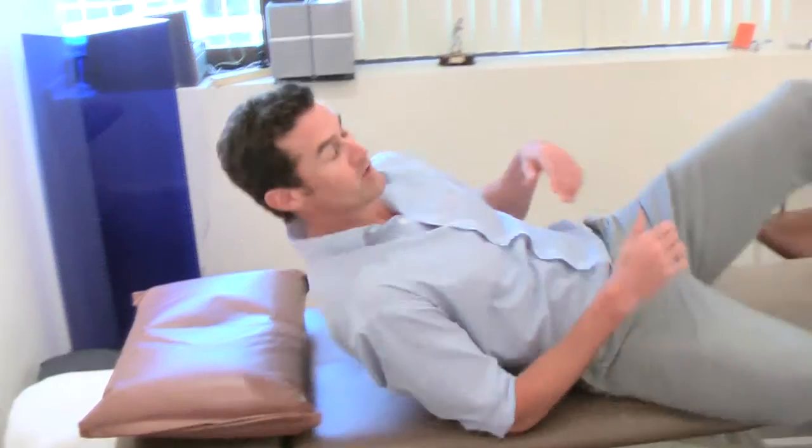We're going to start off with a stretch for the lower back region. What we're going to need for that is something to lay down on, like your bed would be fine or a piece of carpeted floor. We're going to use a bench here, just put a pillow down to rest your head on.